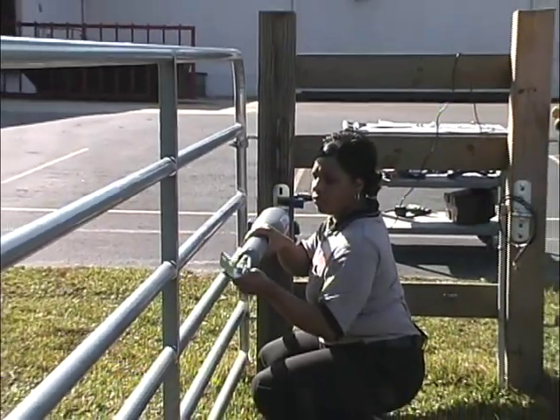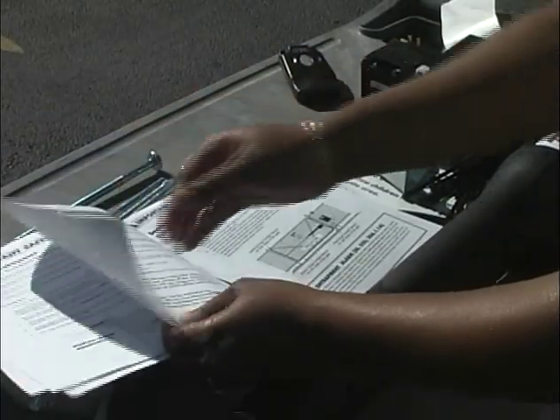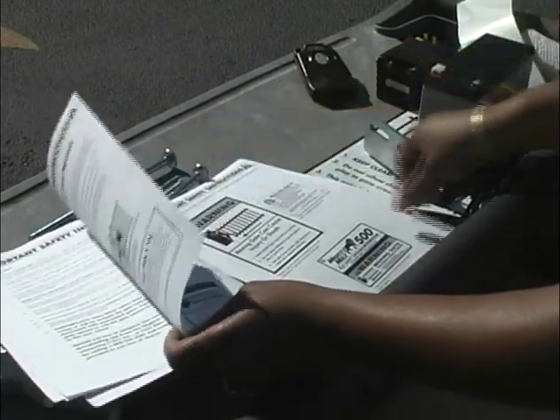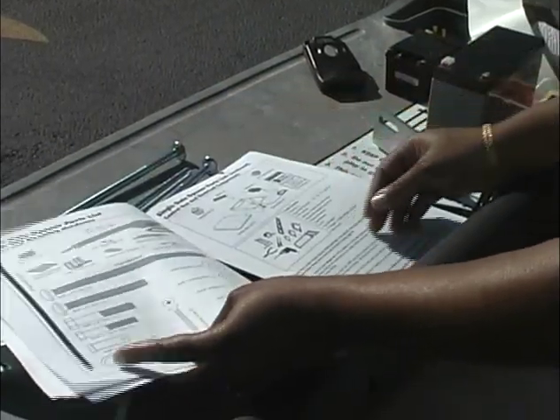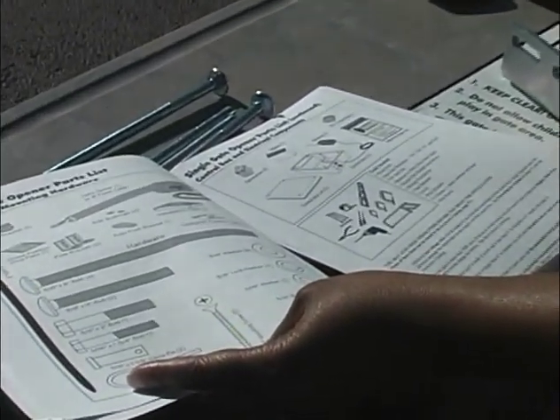It is intended as a visual aid only and is not intended for use in lieu of the installation manual. The installation manual includes additional important safety instructions that must be followed in order to have a safe operating system. Watch this video and read the entire installation manual before beginning the installation.